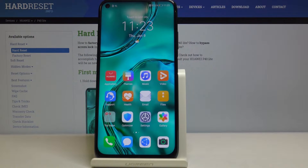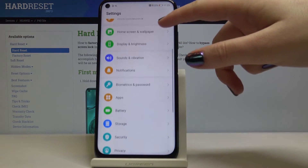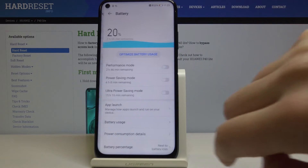Hi everyone, today we are showing you Huawei P40 Lite and how to enter the power saving mode. So firstly let's open the settings. Now let's scroll down to the battery option.